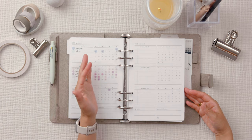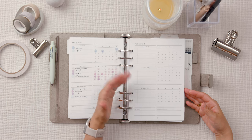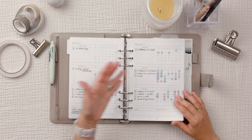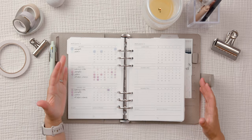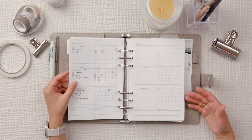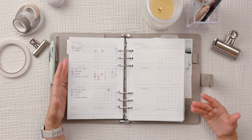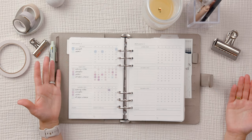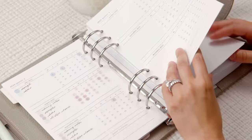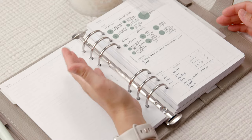I remember when I first started using a planner after college, using the monthly overview as a habit tracker — if I didn't hit my reading goal for a week and didn't cross it off, that would bug me. Seeing a lull in April and July might bother some people, but everyone is different. Your planning system is your planning system — it's meant to be a tool to help you.